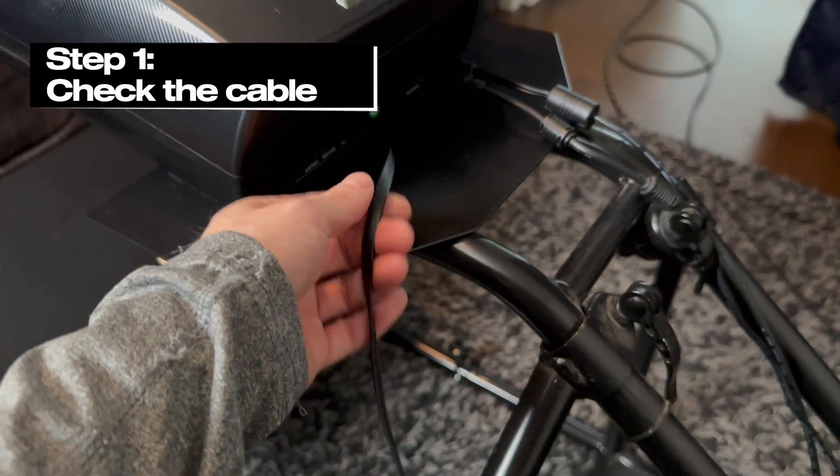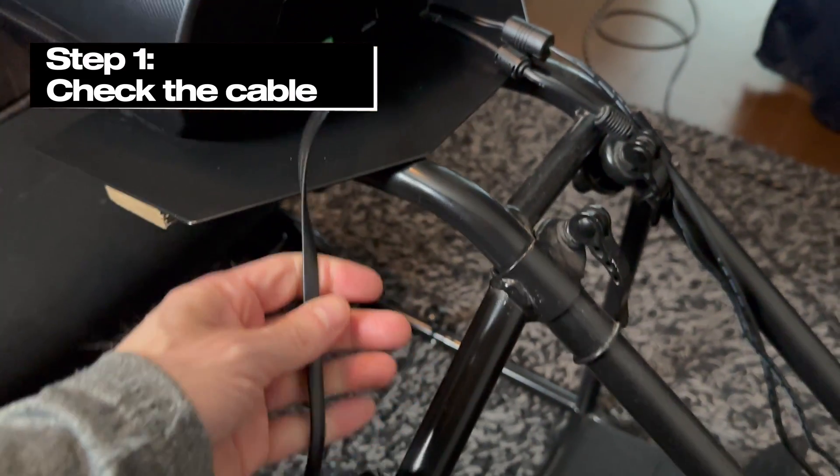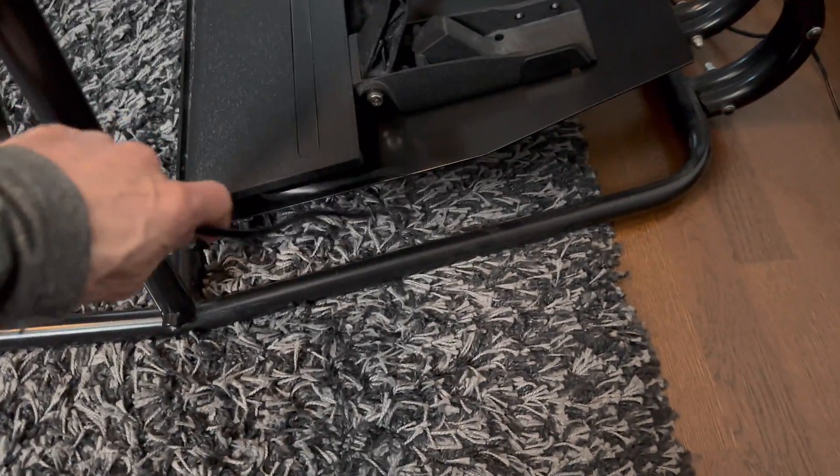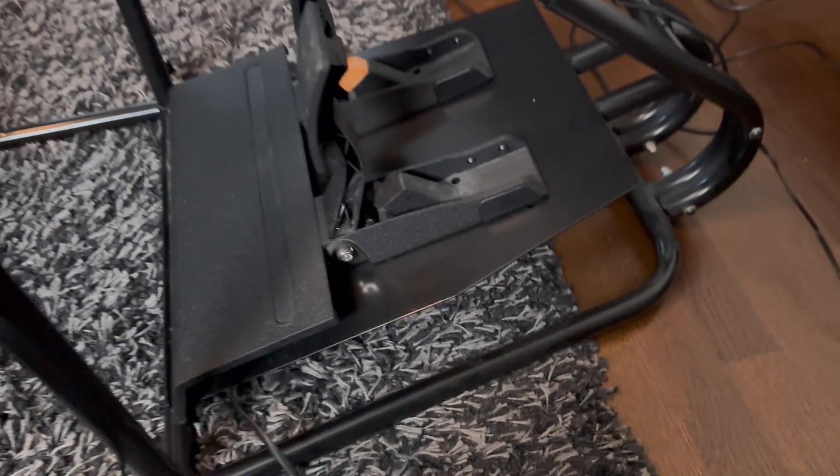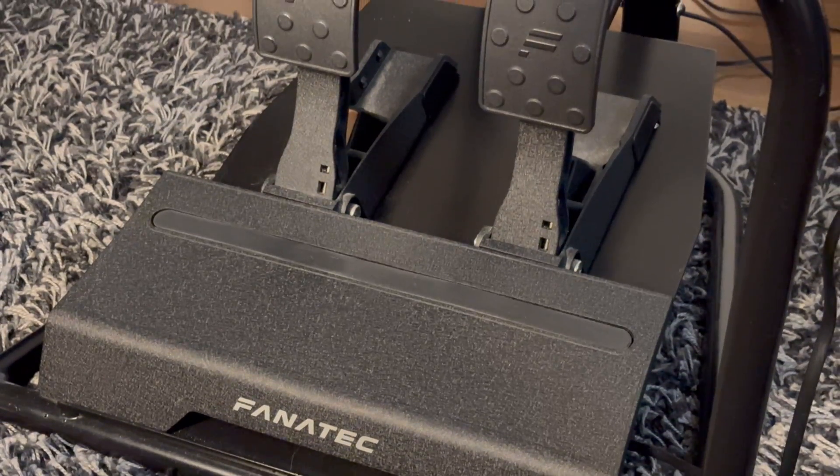Step 1: Check the cable coming from the wheelbase to the pedals. I was checking the cable, just trying to see if it starts working. If the cable was damaged, that's something you might want to check first. But for me it did nothing, so these CSL pedals needed to have a closer look.